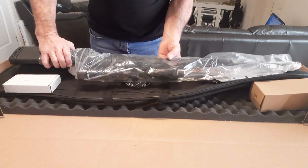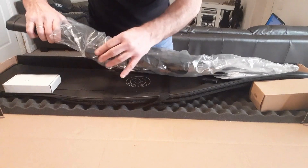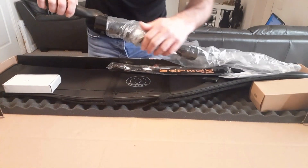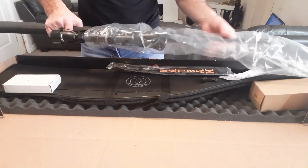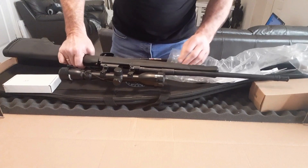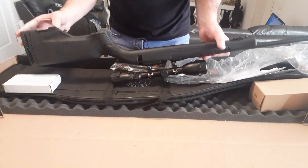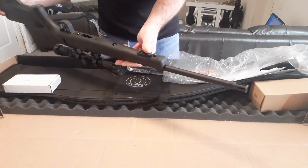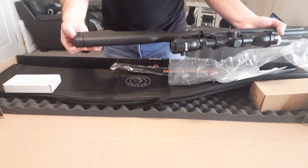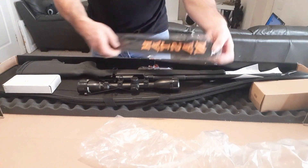It comes with a 3.9x40 scope — I think it's a polymer tube. It also comes with a small Picatinny rail, and a soft cushion, and also comes with a strap.